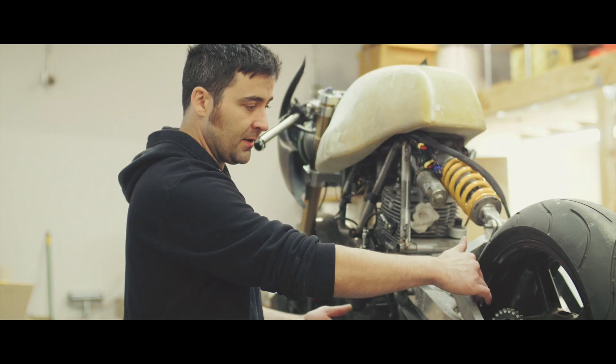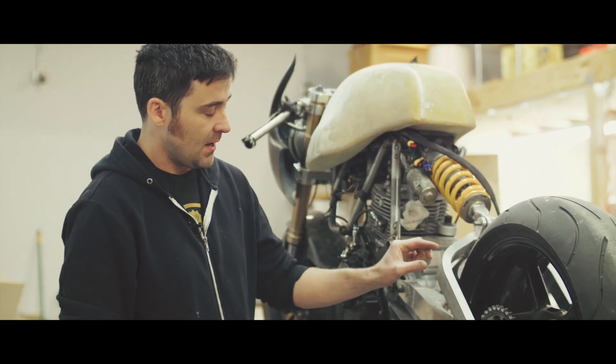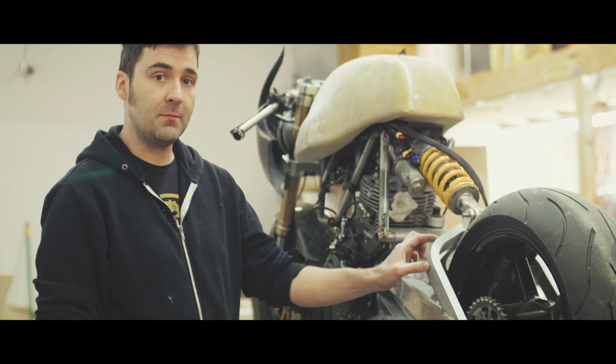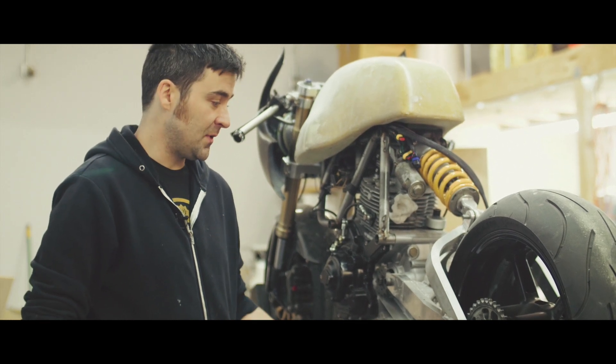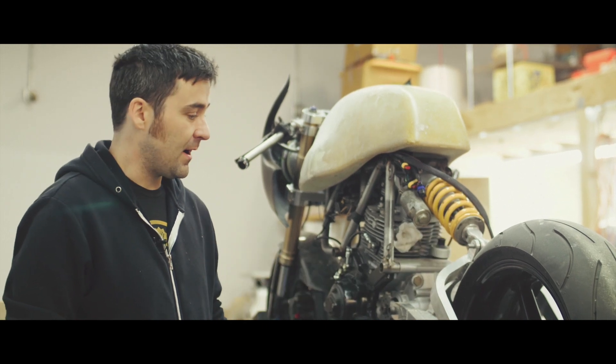My go-to for getting that made was to call around and see if people could mandrel bend that part. Mandrel bending consists of bending the tube around a die which has the radius in it, but it also has a flexible solid piece that goes in the middle of the tube to keep it from collapsing. I called around for days and couldn't find anybody willing to do it or who had the tools, so I decided I'd have to figure out how to make this part in-house.